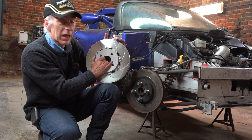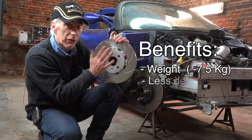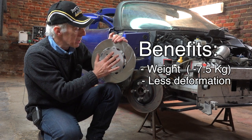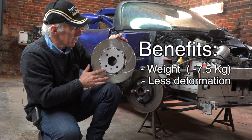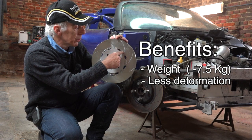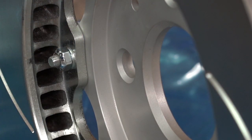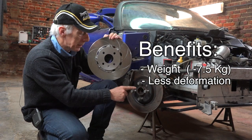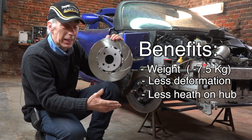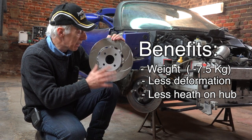They are a bit expensive, but they have benefits. First, as I said, the weight. The second benefit is that they are far more resistant to deformation, because the heat generated on the surface of the disc is not disseminated to the central part — they have very small touch areas, so the heat does not travel through. That also means my bearings and central hub are now getting cooled. If I can reduce heat, I will — and that's another big benefit.